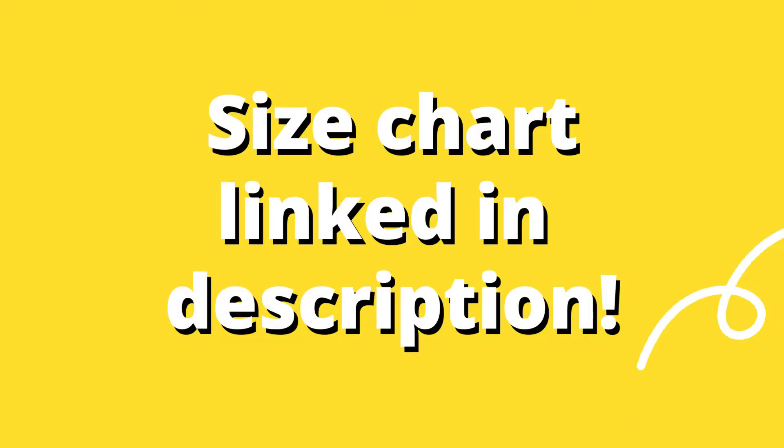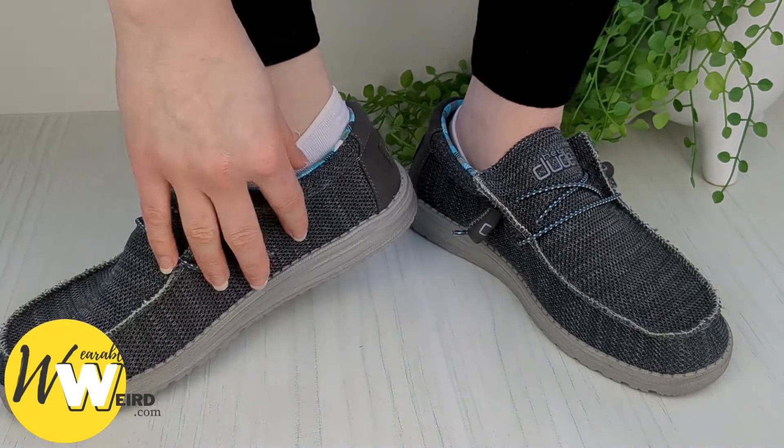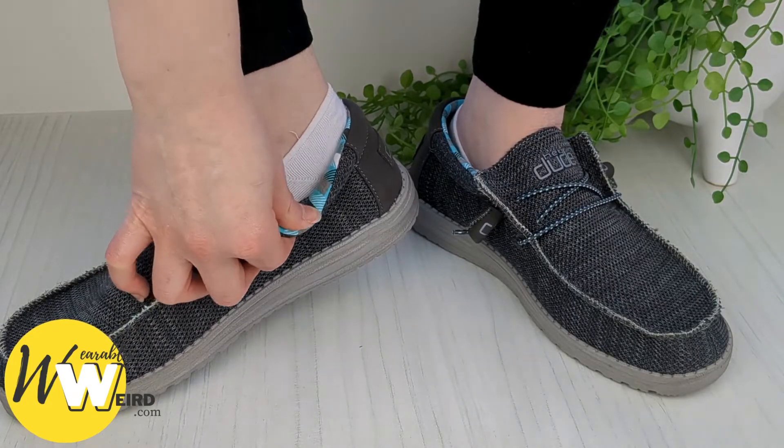I have included a Hey Dude size chart linked in the description for you to use before getting your first pair online, which will save you the hassle of returns in case you get the wrong size, so make sure to check that out. In my personal experience as a long-term fan and customer of Hey Dude, I find their slip-on shoes run true to size for me.